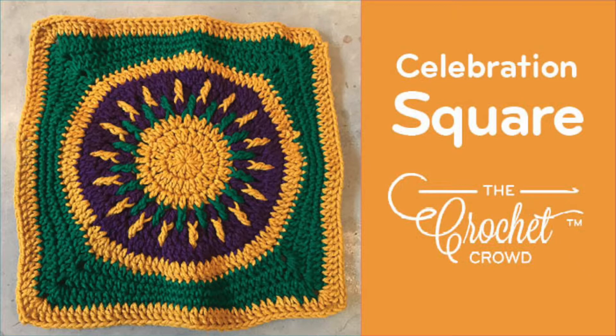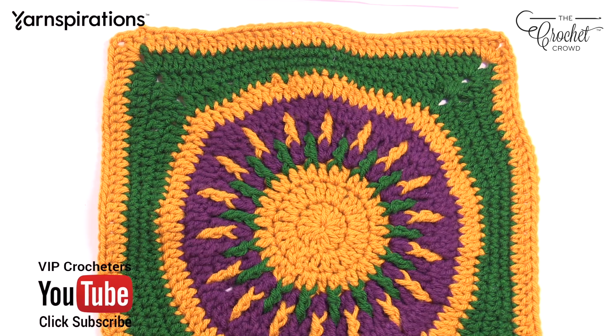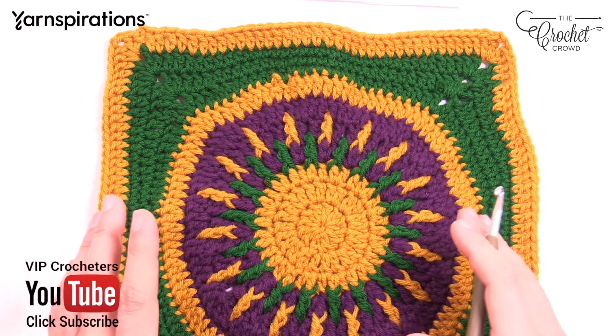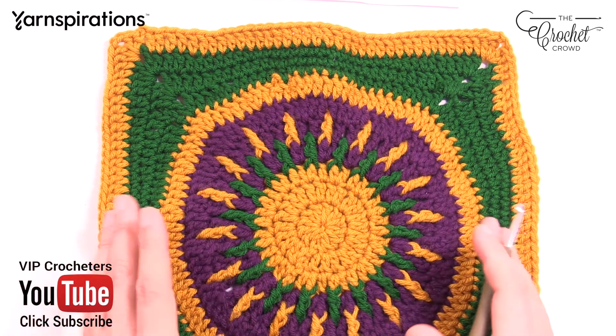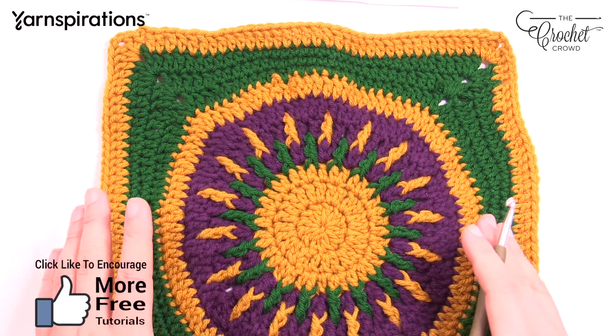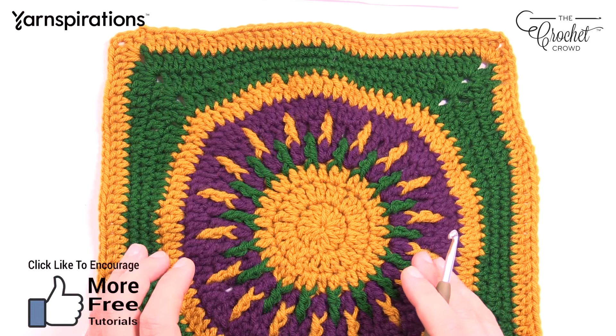Welcome back to The Crochet Crowd as well as my friends over at Joann.com. I'm your host Mikey. Today we are working on the New Orleans Mardi Gras Crochet Square. For everybody else you can work on this as well, but for my cruiser friends we're going to be doing this as our charity project which is a celebration of color.